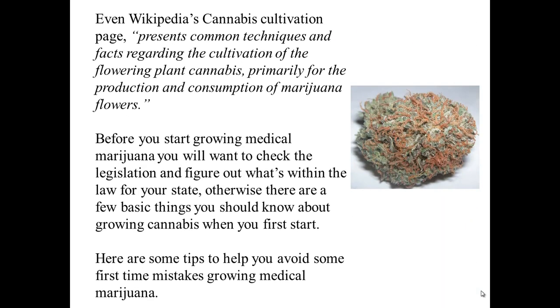Even Wikipedia's Cannabis Cultivation page says that it presents common techniques and facts regarding the cultivation of the flowering plant cannabis, primarily for the production and consumption of marijuana flowers. Before you start growing medical marijuana, you will want to check with the legislation and figure out what's within the law for your state. Otherwise, there are a few things you should know about growing cannabis when you first start. Here are some tips to help you avoid first-time mistakes.